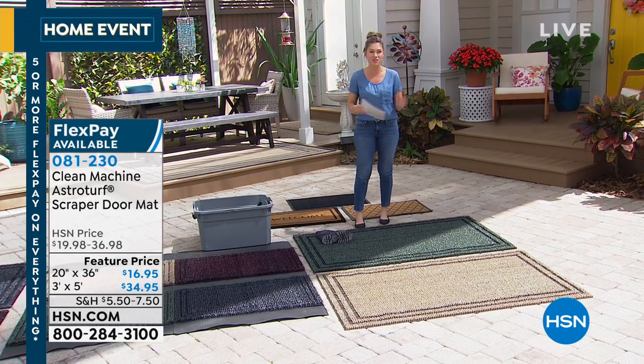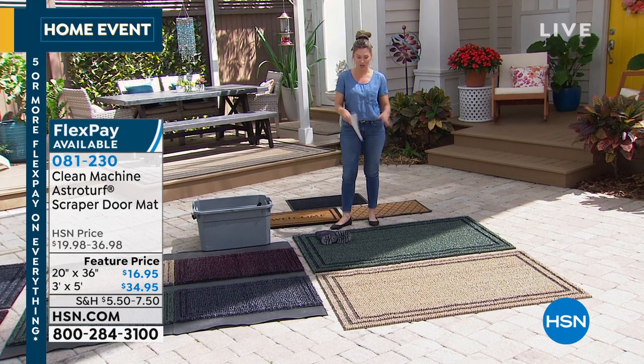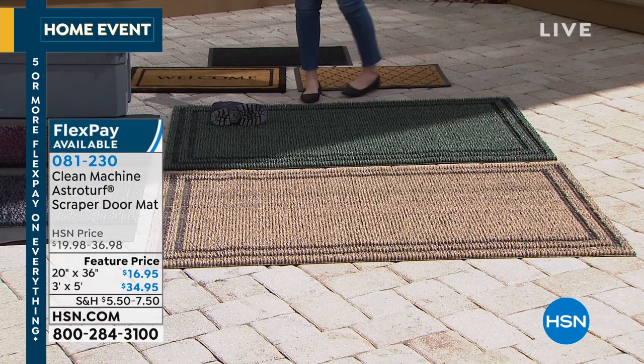Everything you're going to see today is on five interest-free credit card payments. This is like magic — we'll show you how it works, how it traps and holds in all the dirt and the sand and the yuck and doesn't let it go inside your home.